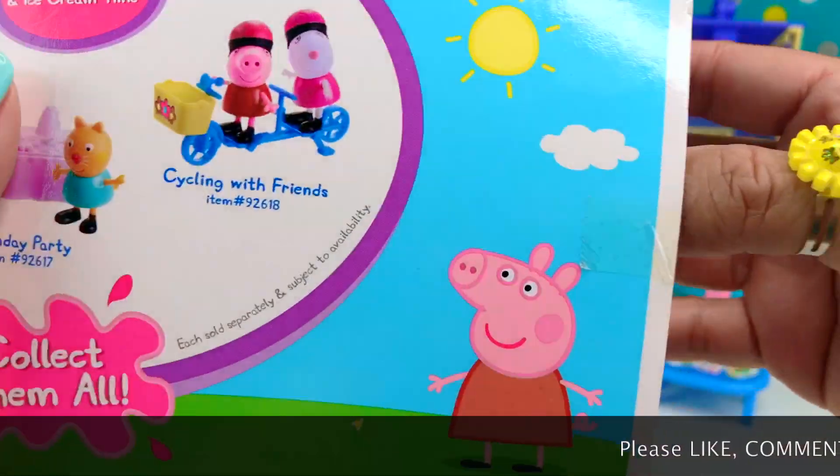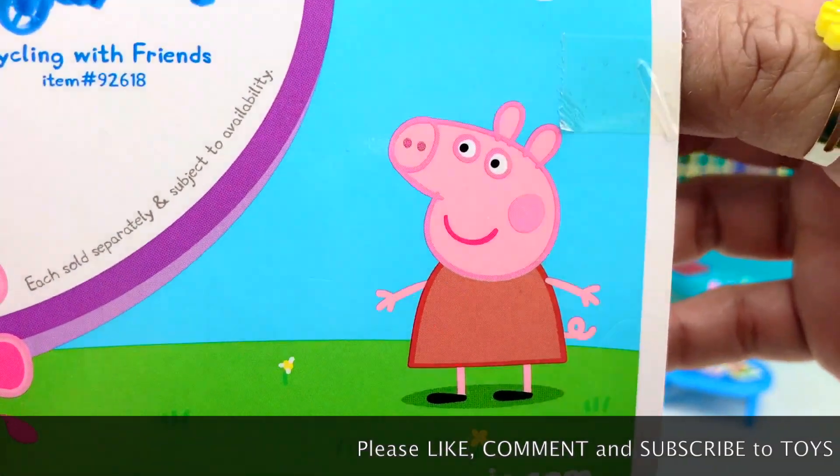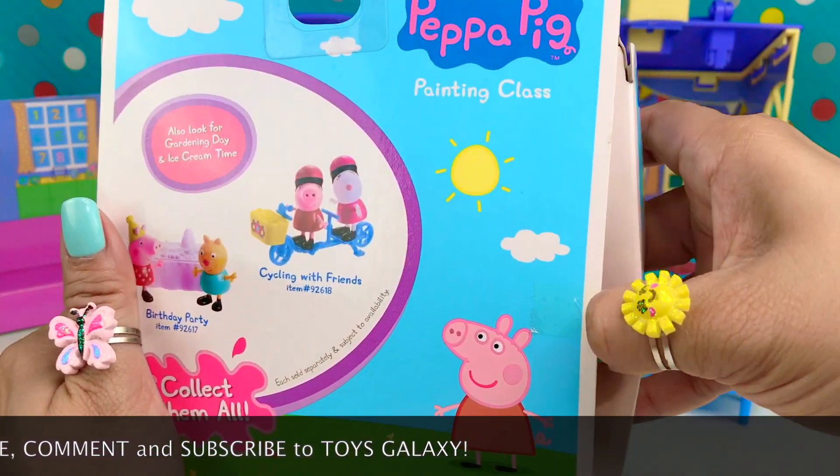Let's open this. But before we do, please don't forget to like, comment and subscribe to our channel, ToysGalaxy. Let's open them up.